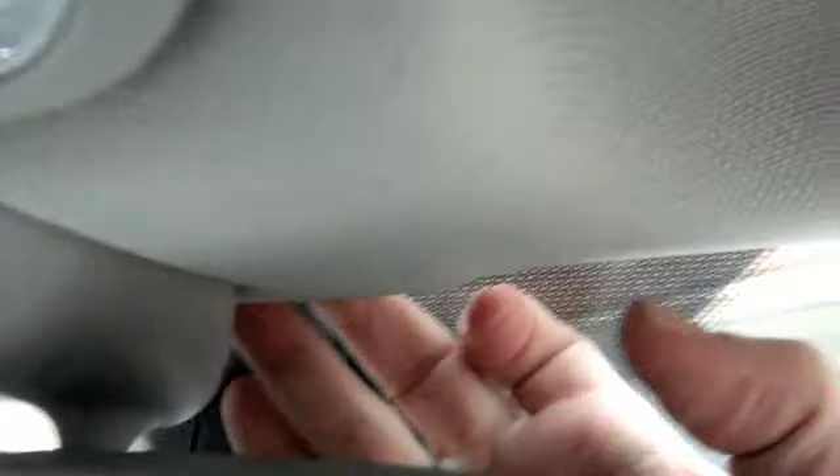Installing the microphone: there's a small gap right here in the headliner, and you can get your finger up there with a small screwdriver, and you just simply zip it along to above the mirror assembly, like so.